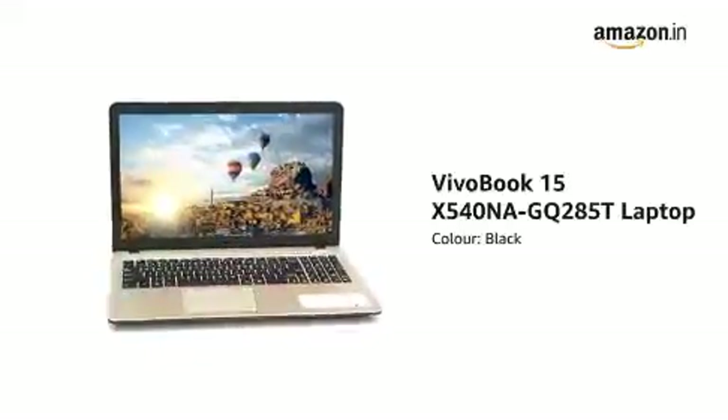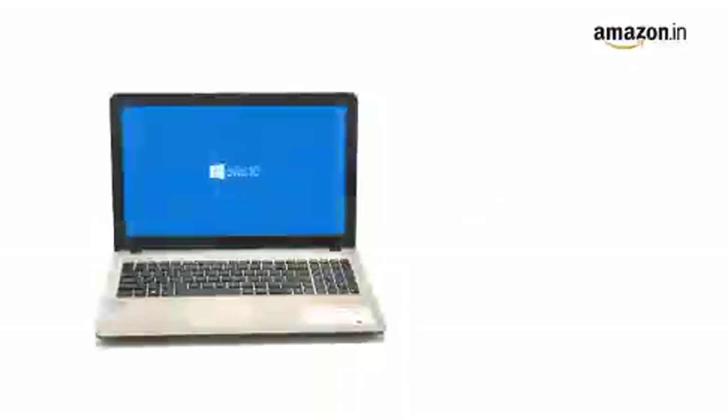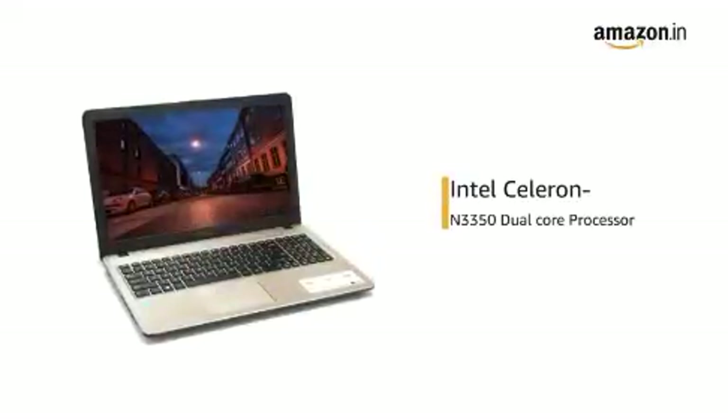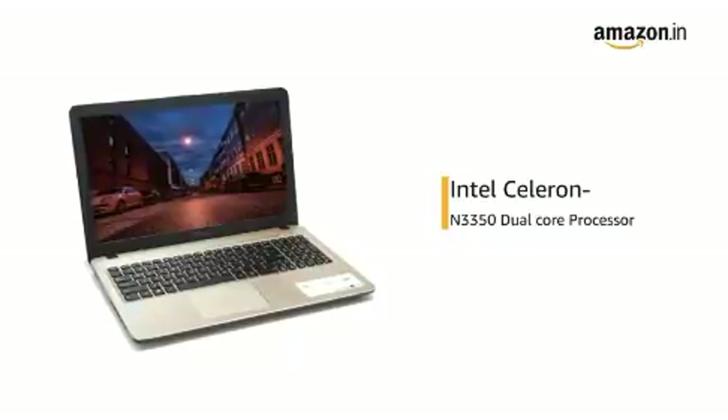This black Asus Vivobook 15 laptop is lightweight at 2 kilograms and comes with pre-installed Windows 10 Home, making it ready to use. It is powered by an Intel Celeron dual-core processor for seamless multitasking and fast boot-ups.